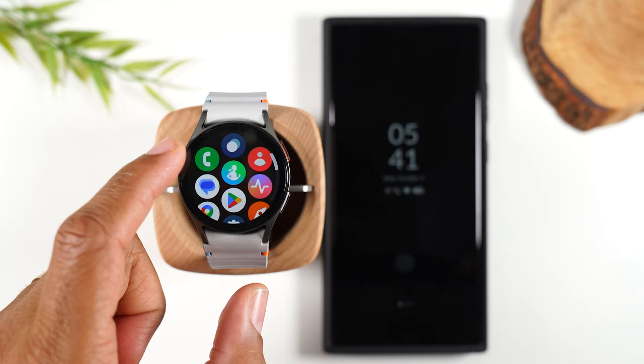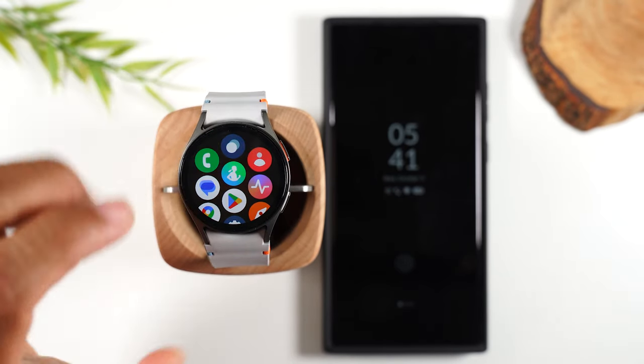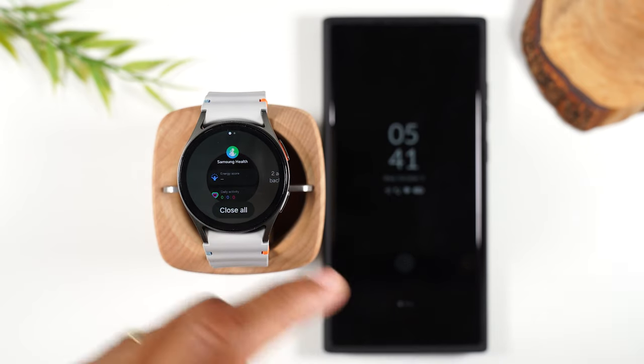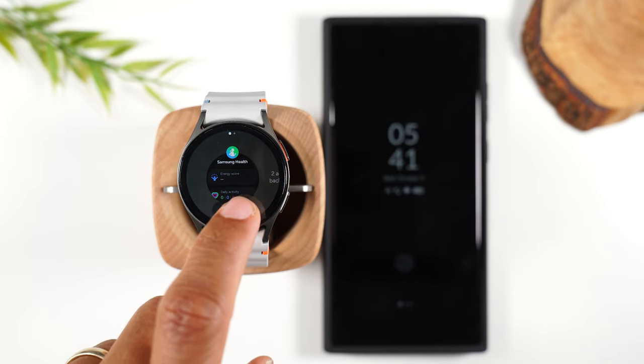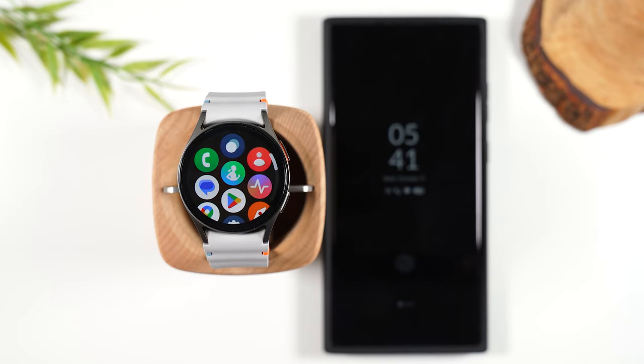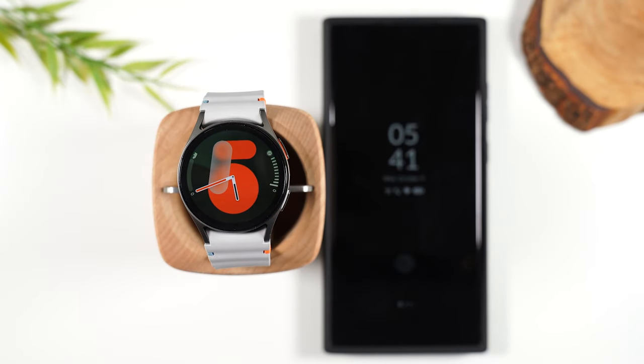As we swipe up, if you tap on the little circle right here, this is your recent apps — it will show you all the apps currently running in the background of your watch. You can hit close all if you want to close all the apps. This is something you should do once a day to help with the watch not overworking and the battery draining.